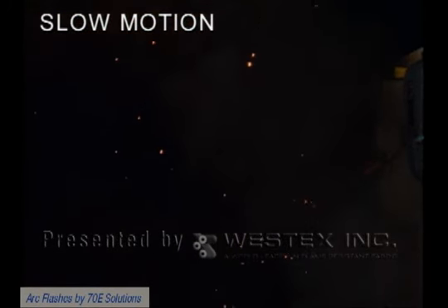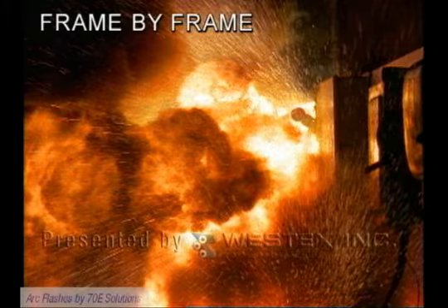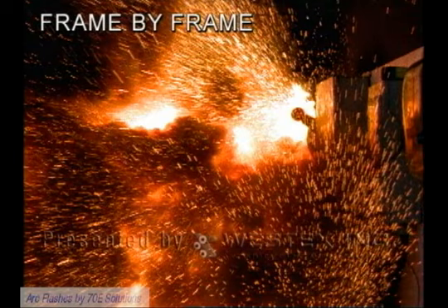We'll get an outstanding look at that in the frame by frame. Here comes the arc and within the first couple of frames, it's 3 feet out of the box. You're not safe at 18 inches. The arc continues to grow. It projects out 6 feet and begins to put out a massive amount of molten metal, which presents its own hazard — molten metal being in the neighborhood of 1,900 degrees Fahrenheit and non-FR cotton igniting at less than 800.